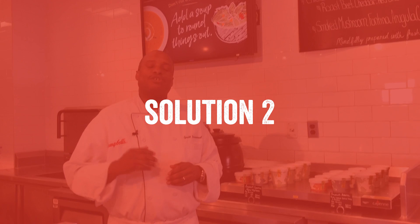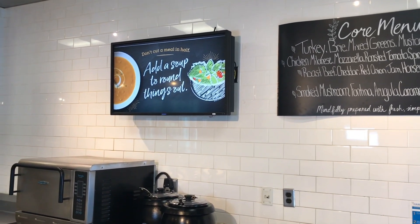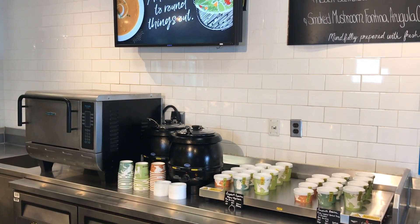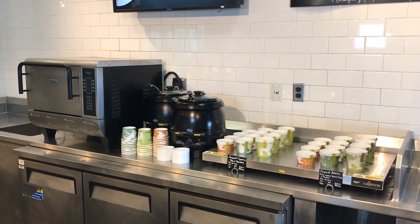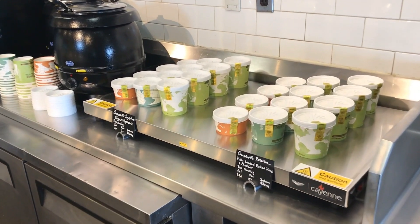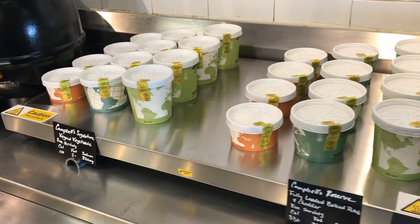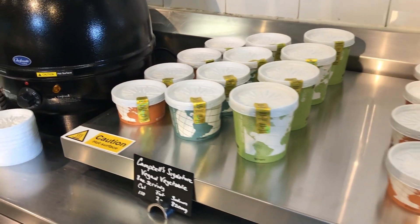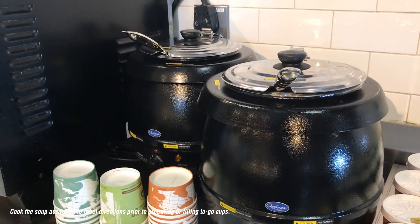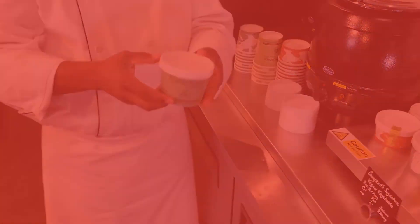The second solution I would like to take you through today is taking your self-serve soup station and putting it behind a counter, similar to a build-your-own sandwich or made-to-order station. I would recommend having a hot plate to display the soups on, which allows you to offer multiple varieties and various sizes. For speed of service, I would recommend having soups hot in a kettle where you can very easily replenish the soups to the table.